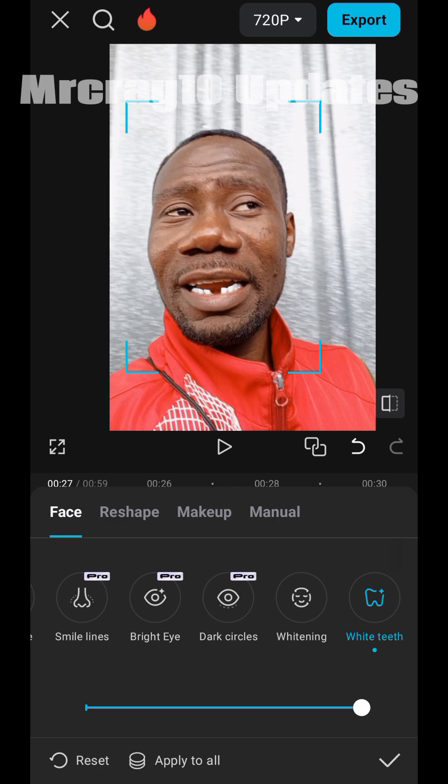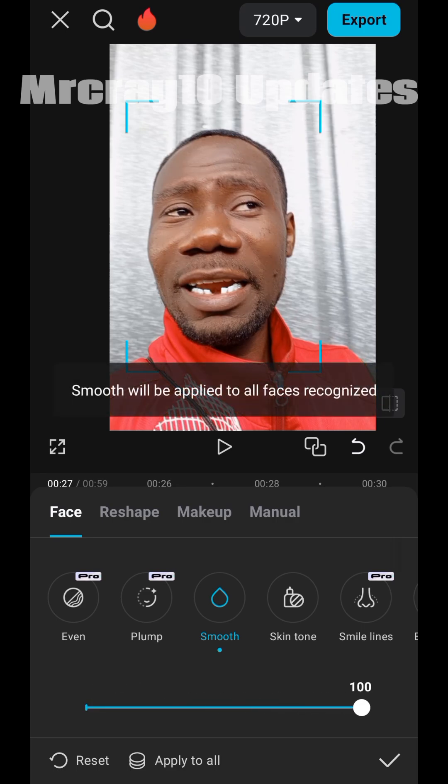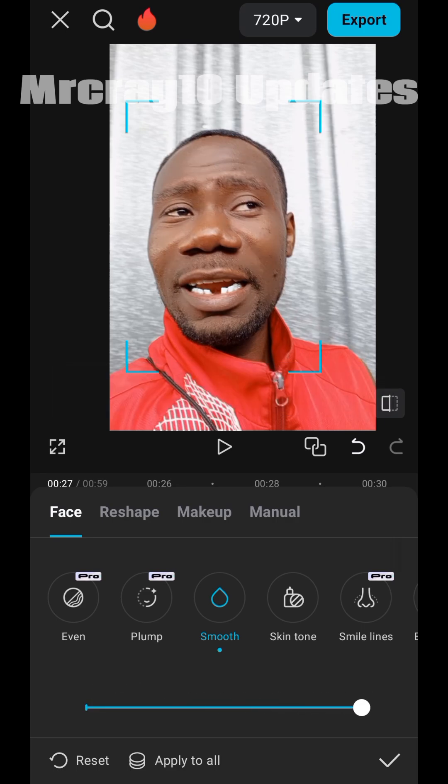From here, go to 'Smooth'. My face is raw already, so let's click on Smooth and increase it to 100. Look at my face now.